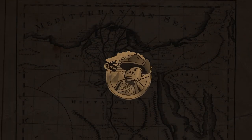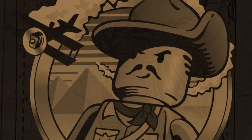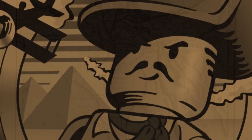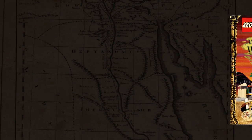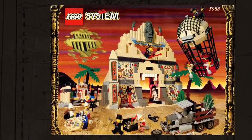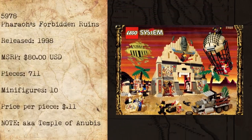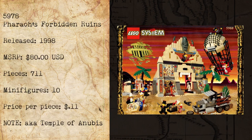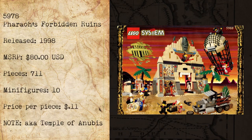Hello again everyone and welcome back to Trick Bricks. I'm Jamie and today we're going to conclude season one of the Adventures Retrospective series by taking a look at the number one set on my wish list in 1998, The Pharaoh's Forbidden Ruins, also known as the Temple of Anubis. Set number 5988, it contains 711 pieces, 10 minifigures, and retailed in the US for $80.